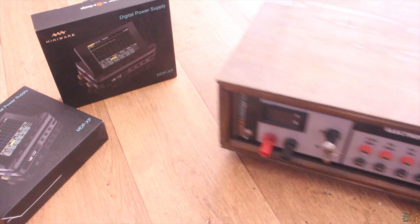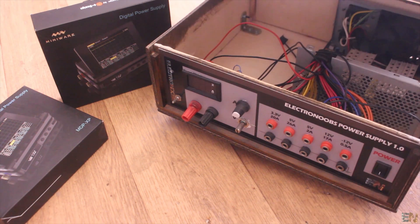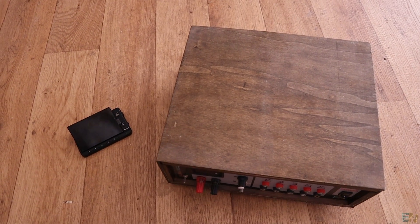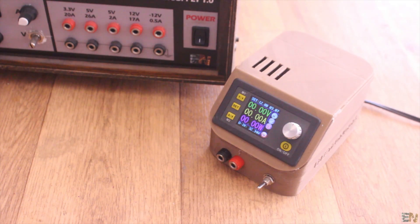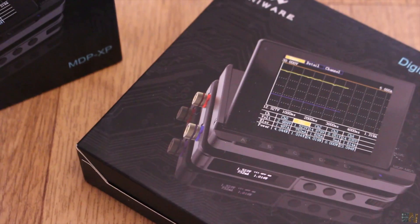Years back I started with my first homemade supply, but this one was too big and occupied too much space on my table, and I needed that space for other components that I use for my tutorials. Then I had this other digital supply which is not bad but it's kind of old. So in this video we will take a look at this small power supply and the digital monitor from eDesign.